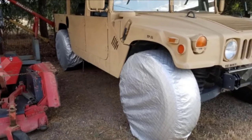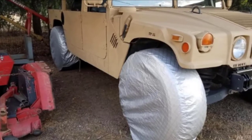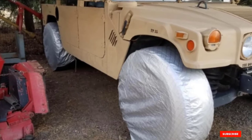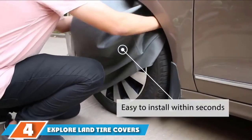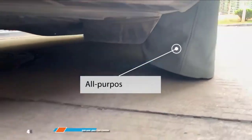However, one of the biggest drawbacks of these wheel covers is that they are more expensive than other regular tire protectors. There is also no variety when it comes to color and designs. Some users have complained about the fit, so you may want to be absolutely sure you're buying the right cover size.